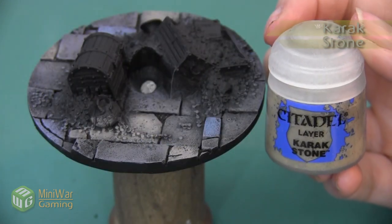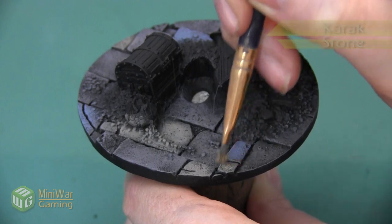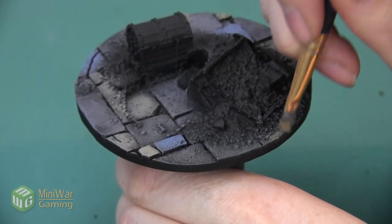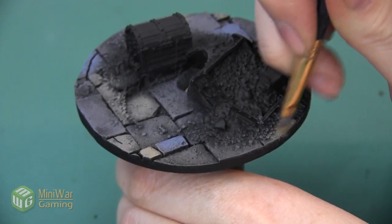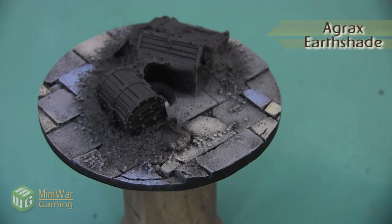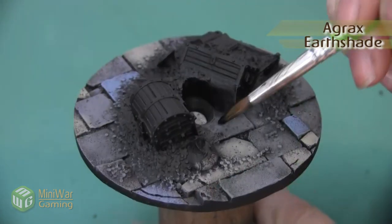The last color we want to use is Carrick Stone. This is another really warm gray, very similar to Bane Blade Brown, but when the two are next to each other you can see that Carrick Stone has just a little bit more yellow in it. Here's the cobblestone now that we have all of the base colors down. The next thing we're going to do is weather it up a little bit by applying Agrax Earthshade over all of the cobblestones regardless of their color.